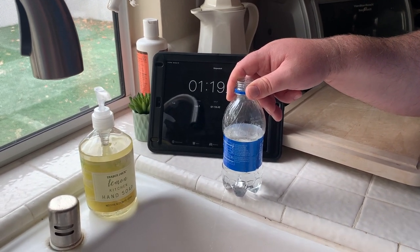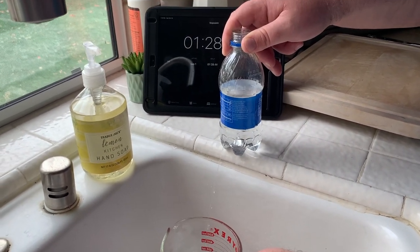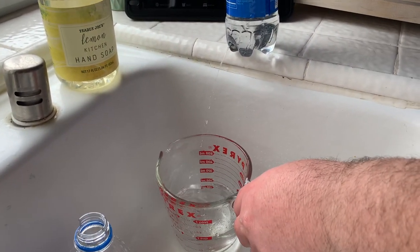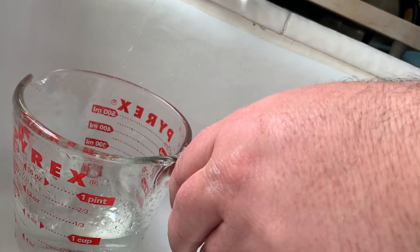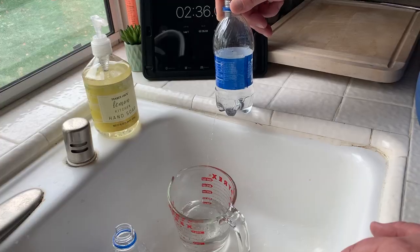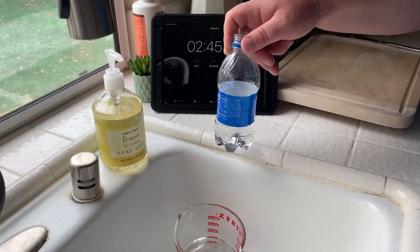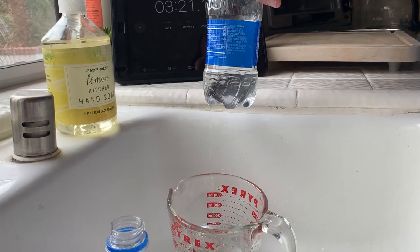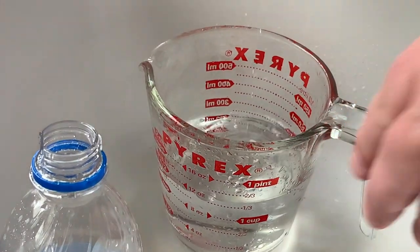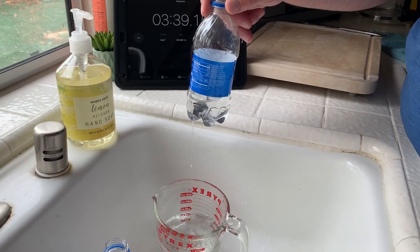At about one minute and 30 seconds, I'd estimate about 150 milliliters. Around two minutes in, we don't quite have 200 milliliters yet. You can tell the pace of the water has slowed down. What's happening is there is less and less pressure of water over the leak. At three minutes and 20 seconds we're at about 275 milliliters. If you don't keep the pressure constant, you get a curve when you try to graph this — not a straight line.